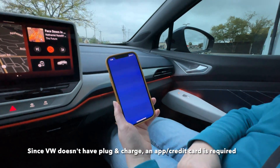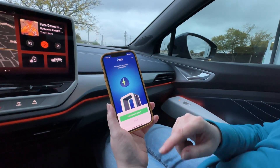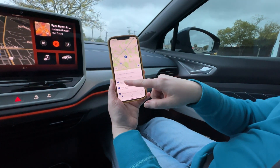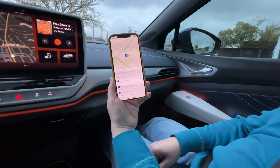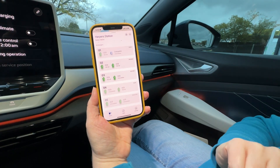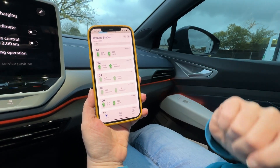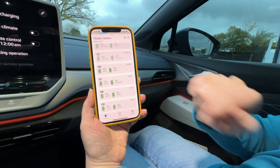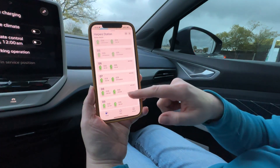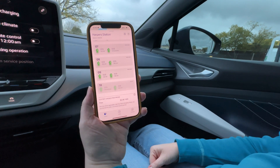You open the Electrify America app and it comes up with this cool graphic. This is Harper Station. The app is pretty cool because you can see in advance which stalls are available and their capacity. The stall we're at, number six, is derated to 50 kilowatts. We're not in a hurry, so that's fine, but if you were in a hurry you'd want to choose another one — like number eight at 350 kilowatts.